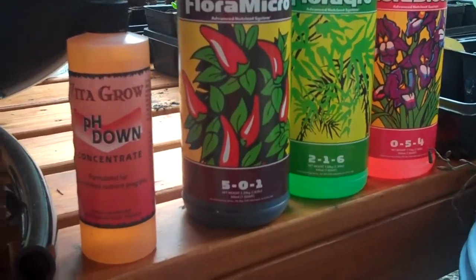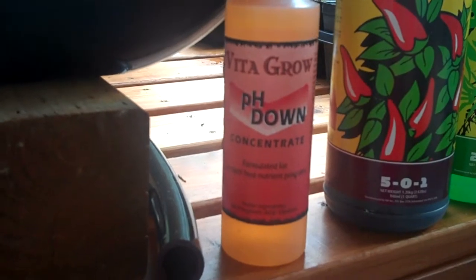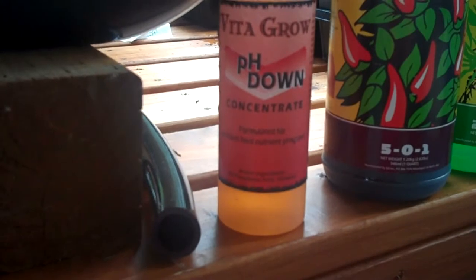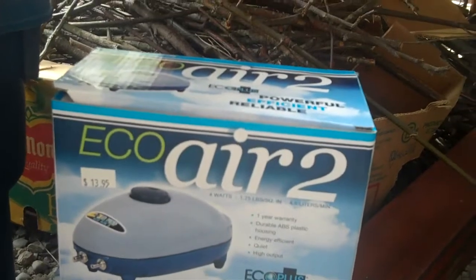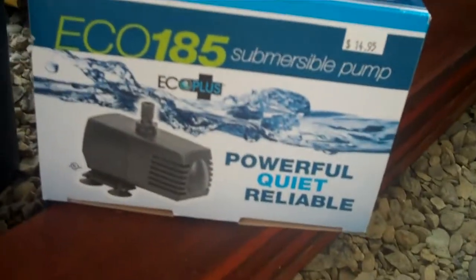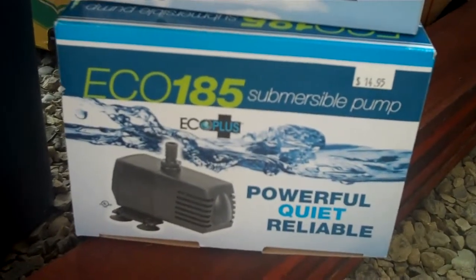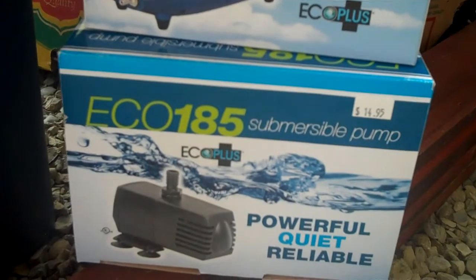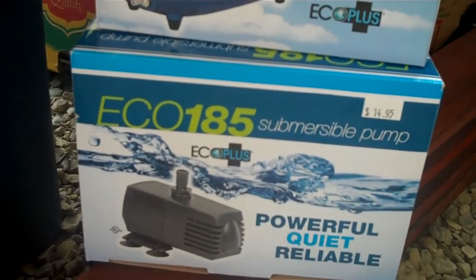The other thing you might need would be some pH up or pH down. Our water here is quite acidic, so pH down is all I seem to need. Here's the air pump I'm using — a little Eco Air 2 with two little ports to run two air stones per tank. And I bought a little Eco 185 fish tank aquarium pump that suctions to the bottom of the tank.